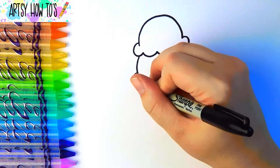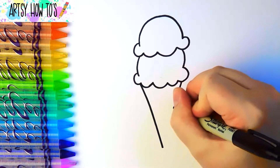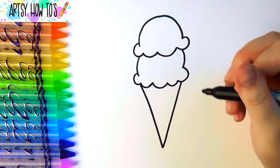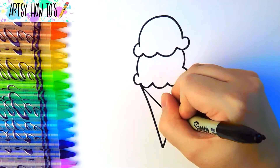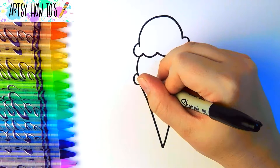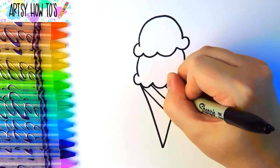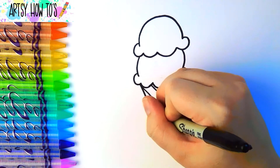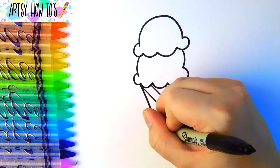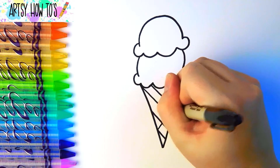Now, let's add the cone. Draw diagonal lines on the cone. Add diagonal lines going the other way.